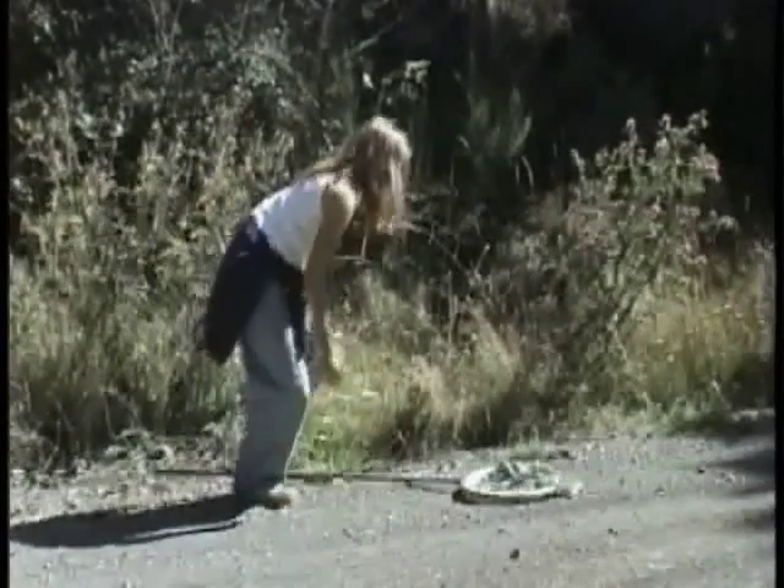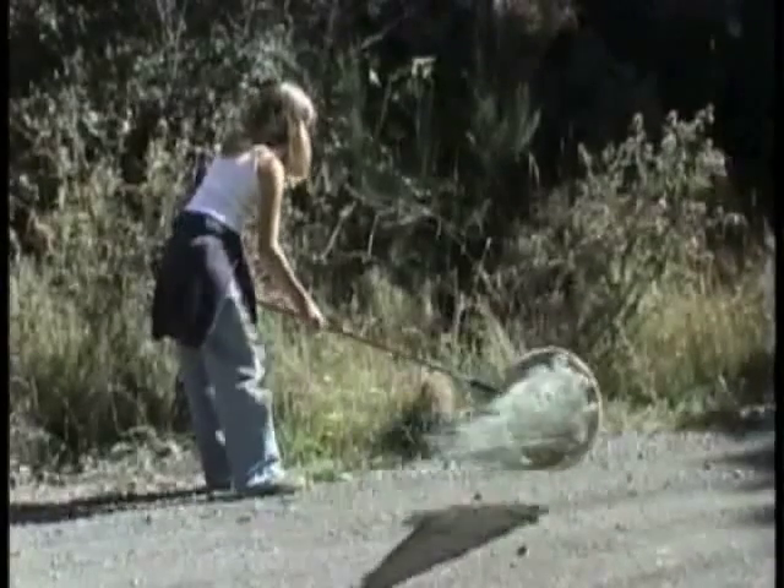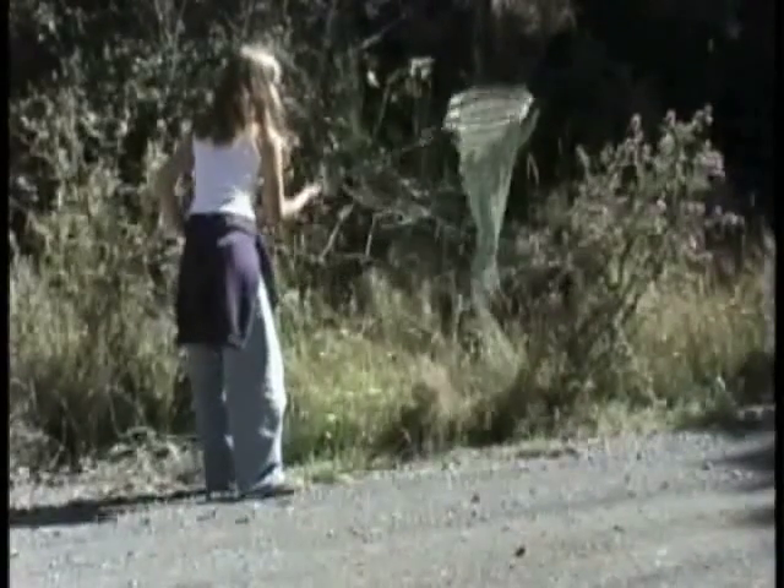Got it! And here's the replay. See how she flips the net over?